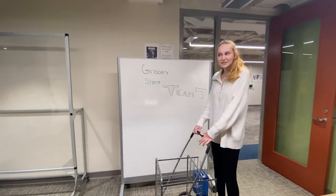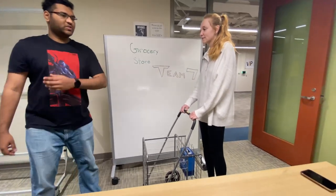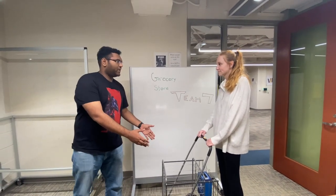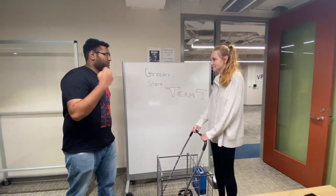Wait! Where are all the cashiers? Where are all the checkout lines? That will not be required in the store's newest venture, Groceries On The Go. Groceries On The Go is an inbuilt module that is attached to your shopping cart in order to optimize the shopping experience and ensure customer satisfaction.